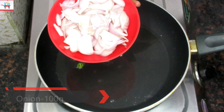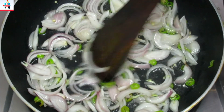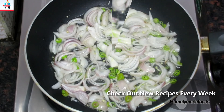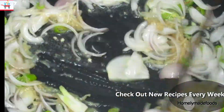After that, we will add onion which we have finely chopped and sliced. We will mix it well and fry it on high flame, then add ginger garlic paste and mix it well.